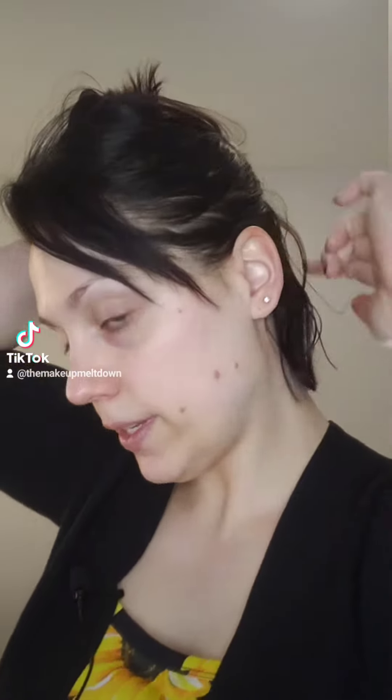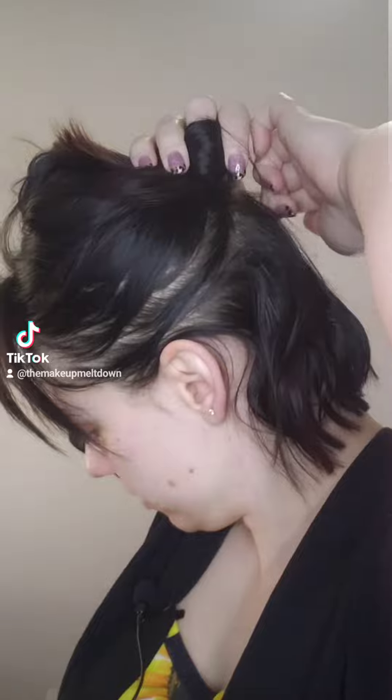We're going to put waves in our hair momentarily, but we're actually going to section out our hair first. I have short hair, so I'm going to take it up like this because here is where my extension is going to go. It's going to start in the middle of my head, so since my hair is short I'm going to take this section and put it in a little ponytail so it doesn't show. I've got my hair in a little pony right now, so I saved myself some work waving the rest of my hair.